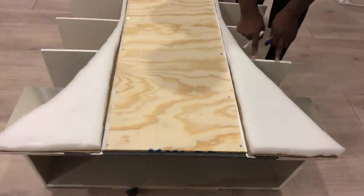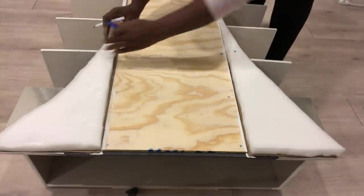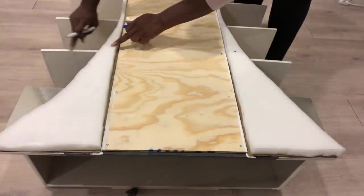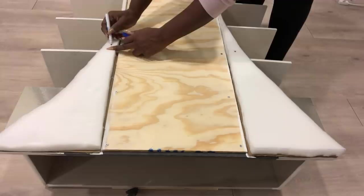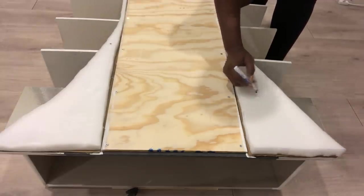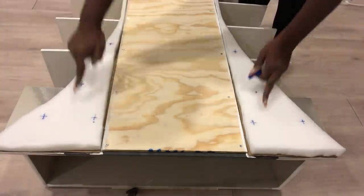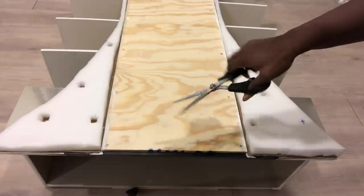I'll be making marks for the tufting, starting from here, and I'll do it on this wood here and this other wood on this side, and then make extra points at the top. I used a pair of scissors to make holes on the points.